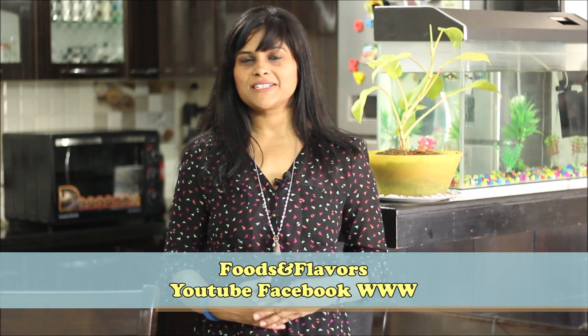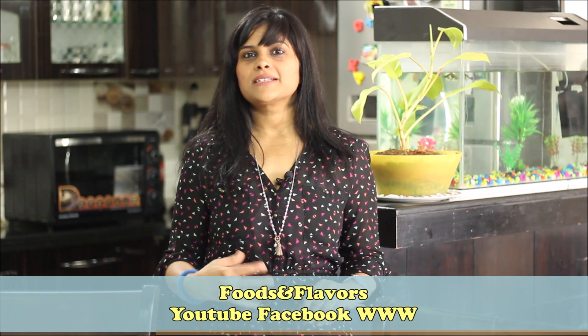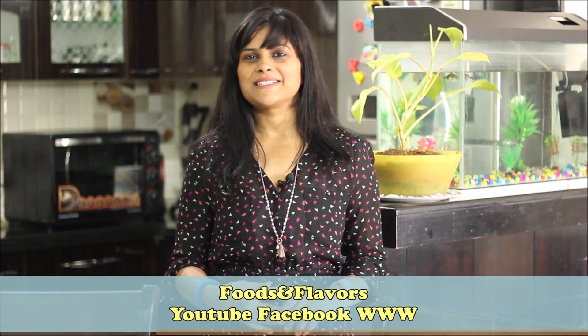Hello friends, welcome to Foods and Flavors. I am Shilpi and today we will make a bazaar-like crispy aloo curry. It is very easy to make and you will get all the ingredients at home. So let's see how it is made.